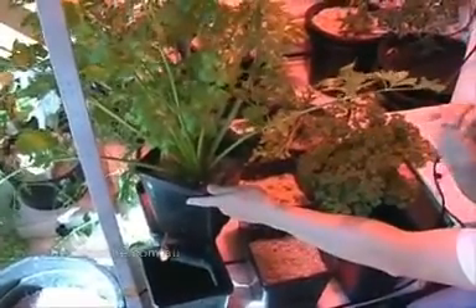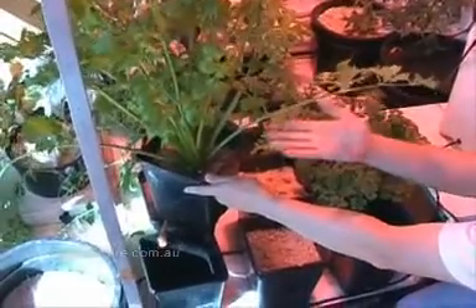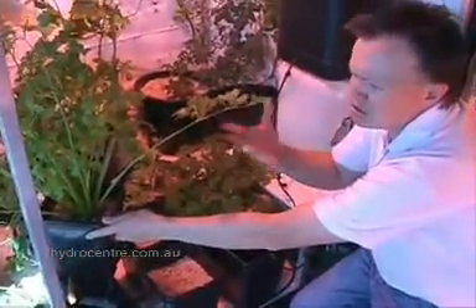The advantage of this is that the plants actually drive the system, and the plants get all the food they want when they want it — not when a grower decides they're going to feed it.